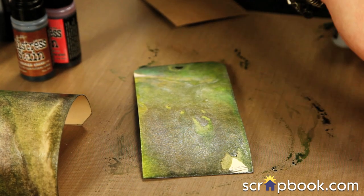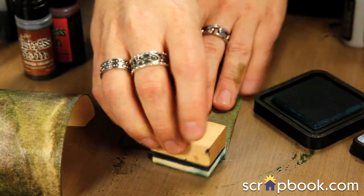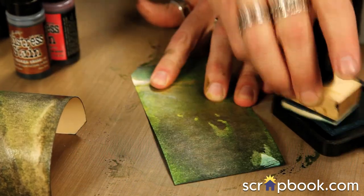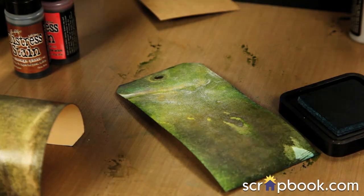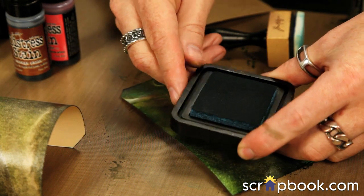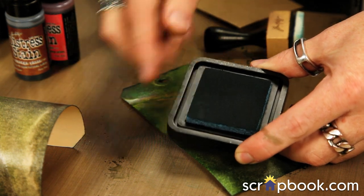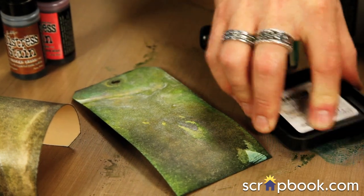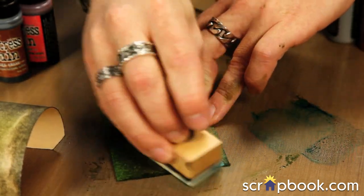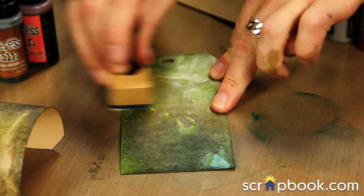If I want to add some color, I can go in with my ink pads now. I'll take an ink blending tool, pick up some color, and start blending in a circular motion. One thing to point out: if you use a blending tool, you might transfer a little bit of metallic onto the surface of your ink pad. You don't have to worry about ruining your ink pads, but if it bothers you, take your ink first and swipe it out on your craft sheet to use as a palette. This way you're only picking up from your craft sheet and you'll never worry about transferring metallic onto the surface.